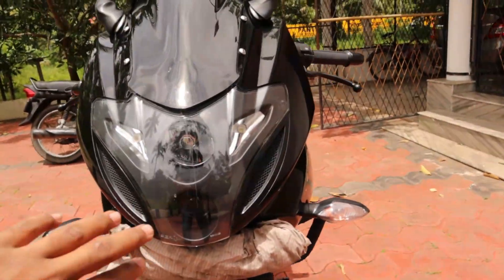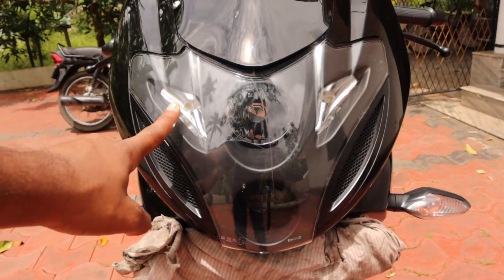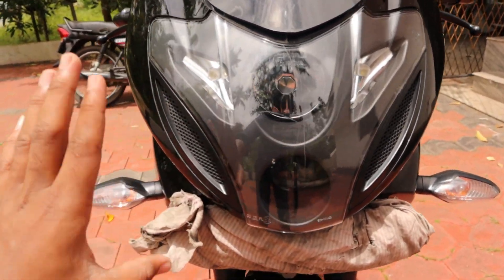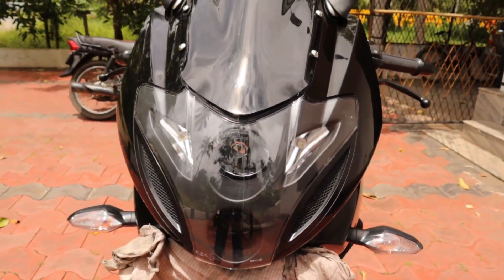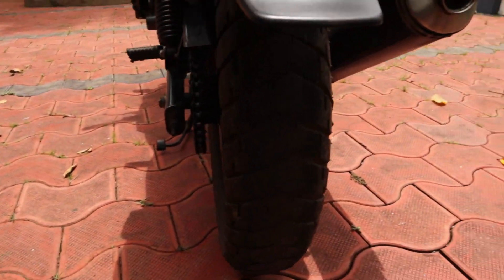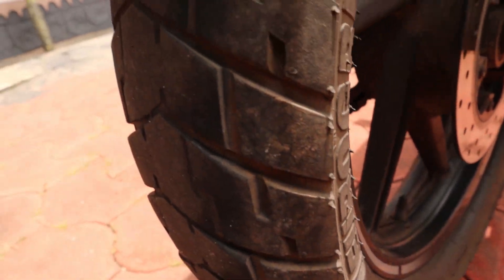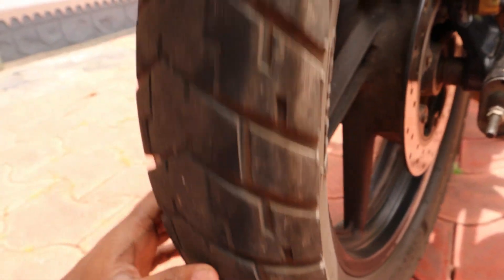This is a park light. These two are white LEDs. Stock tires. The grip is average for the front tire. I'm going to manage this.